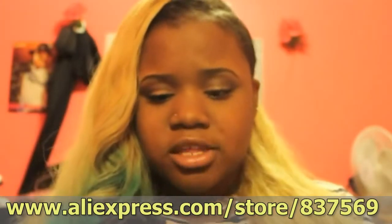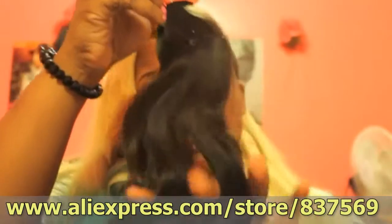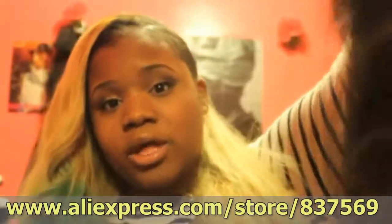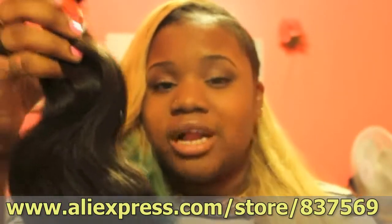First things first, the construction of the wefts — they're not too thick, so it should be easier to sew in. The hair doesn't have a bad scent. Usually virgin hair can smell like corn chips, but that's not the case here. This hair has a very nice wave pattern — it's Brazilian body wave — and the hair is very, very soft.